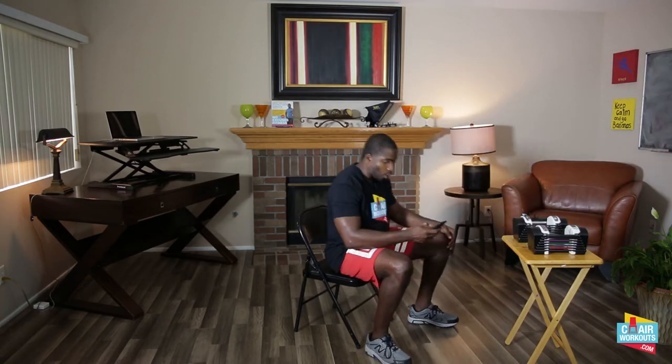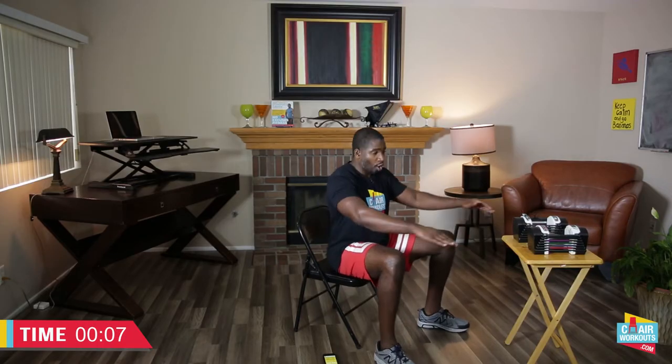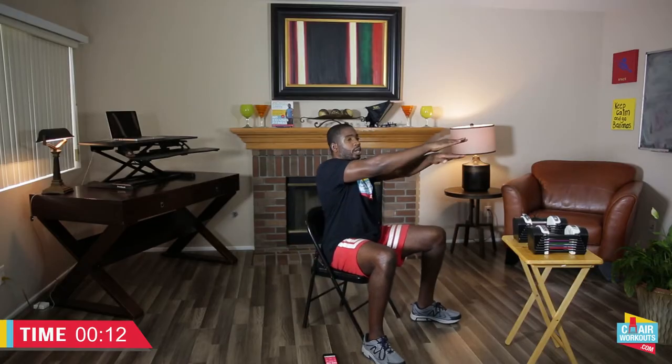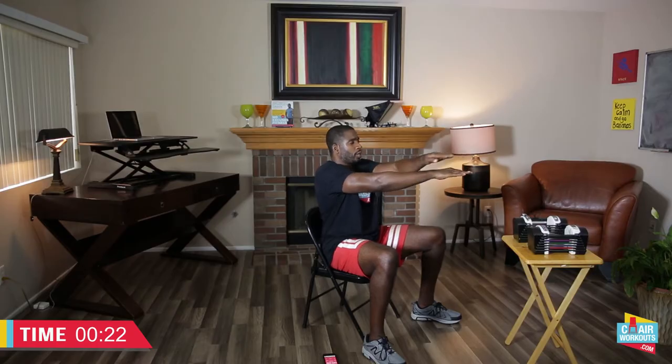Have a seat — that's the first thing we're going to do. We're starting off with an eight-second recovery, then we'll begin with a nice warm-up. Arms are straight out, keep yourself upright, pull the stomach in nice and tight. Arms up and over — left over right, then right over left — contract the chest fibers, meaning squeeze the chest muscles.